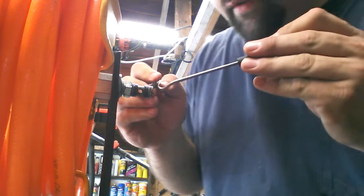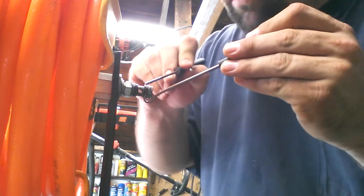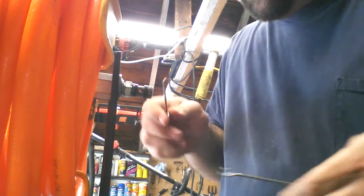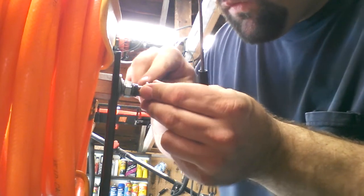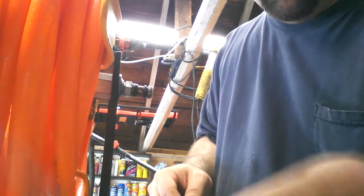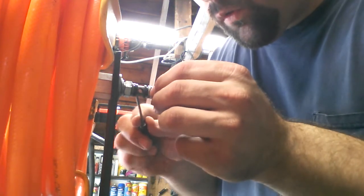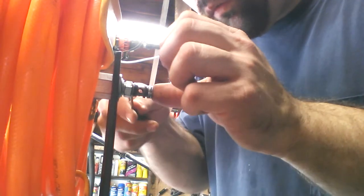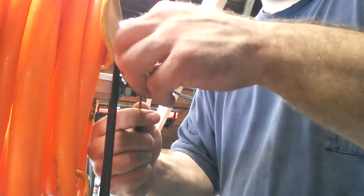Now I need the hook and pick set. Look — all the O-rings.